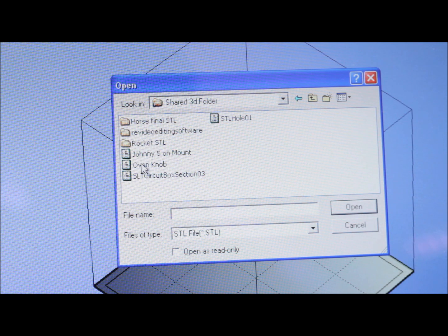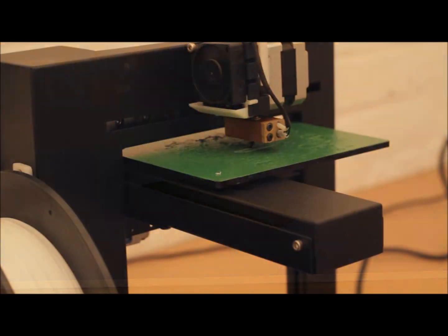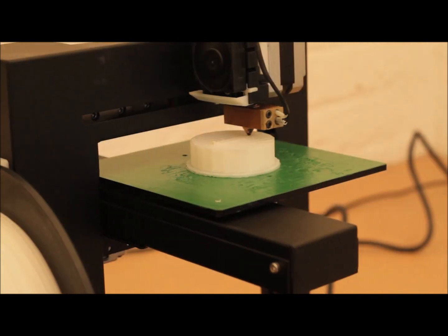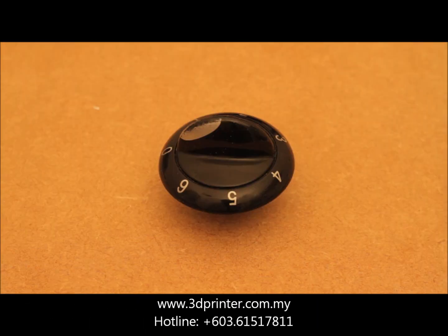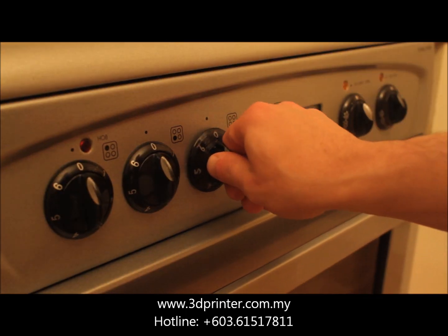It doesn't matter if you're a professional 3D designer or whether you're somebody who just has an interest — the UP3D printer can be used by anybody. It's affordable, it doesn't take up very much space, you can put it together really quickly, and it will save you a lot of time.